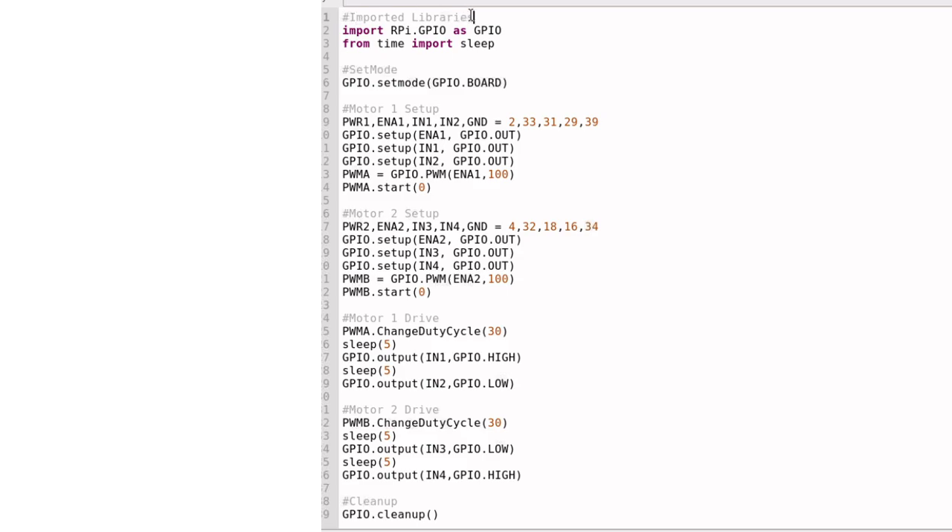Notes appear in all different types of software to add clarity to the code and to let people know what's going on at a certain spot, or if there's some complexity they should know before they start coding. This note says 'imported libraries,' and that's exactly what I'm calling out here. I'm importing this library called rpi.gpio.